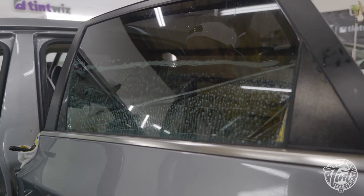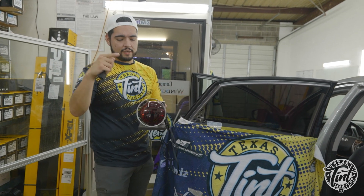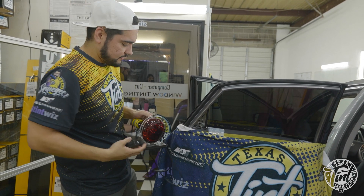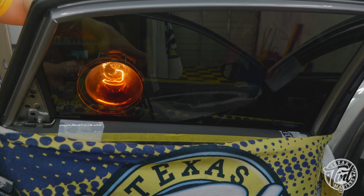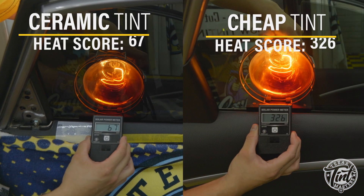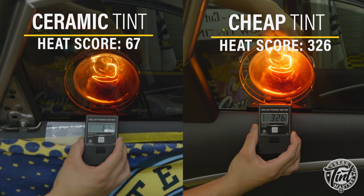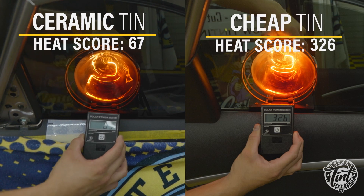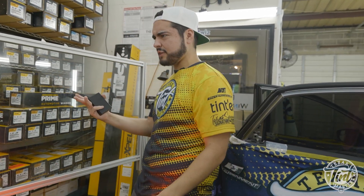Now that we're back after tinting this one with ceramics, we're gonna do the heat test again. This is the infrared heat lamp and this is the meter that measures it. Putting it on that gasket for a stable reading — and you can see there's a drastic difference before and after with the ceramic tint. This goes to show the difference in heat protection between a cheap tint and a ceramic.